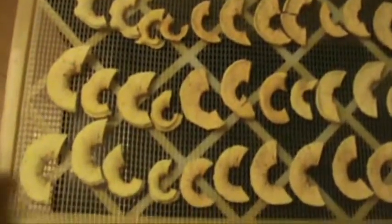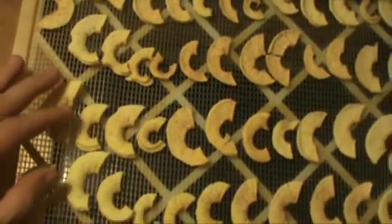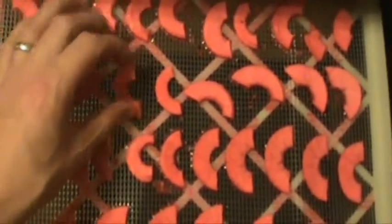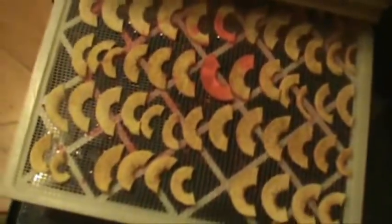Here's the finished product. They've shrunk quite a bit, so you've got to be careful when you're eating them — because you think you're not eating that much, but by the time you've eaten a couple of these, you've almost eaten a whole apple. Here's the ones that were with the red hots — it actually turned out really good. It kind of dripped down on top of a lot of the other ones too, so I've got a few down here that have some of it on them. But I don't care, it tastes good.